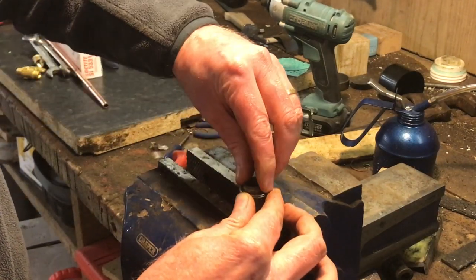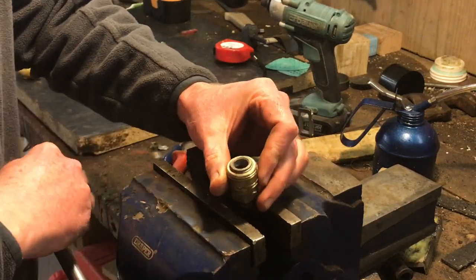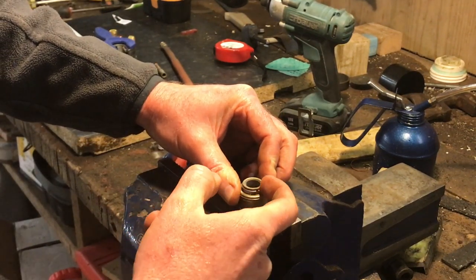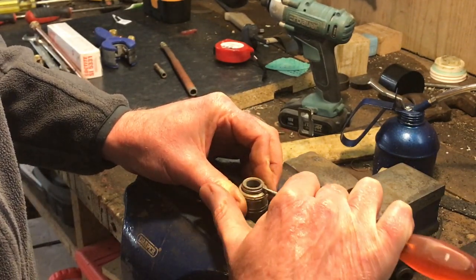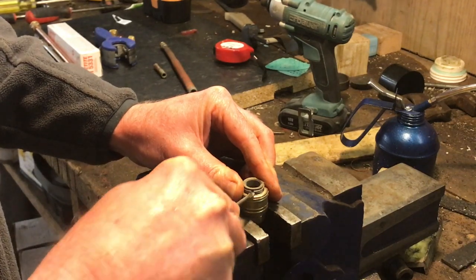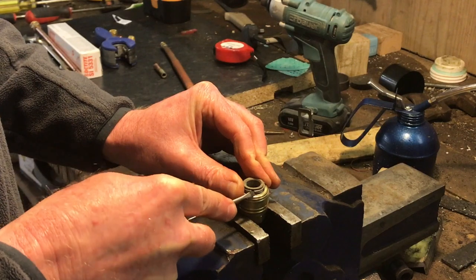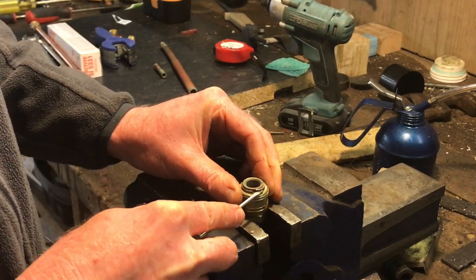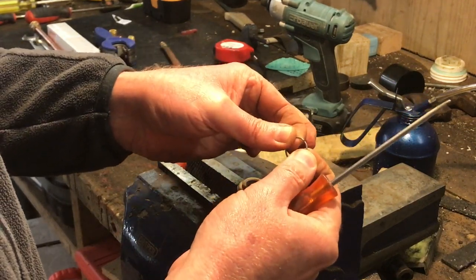If you pull this ring back, you've got a snap ring inside here. I don't have snap ring pliers small enough to get that out, so I'm going to pull it out with a screwdriver — which isn't difficult. You just have to get under the edge, lift it slightly, and then you can walk it off. It's literally just a piece of spring wire.